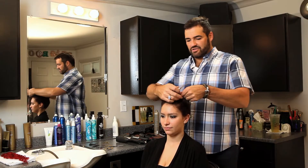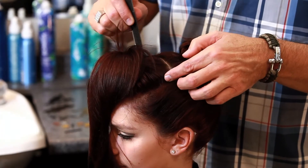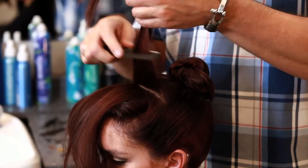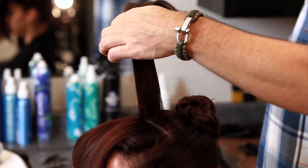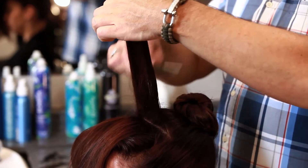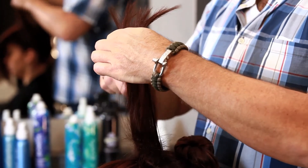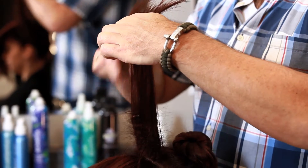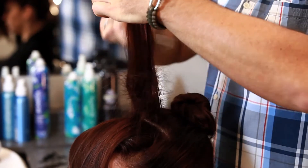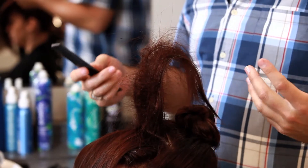Now with this section right here, this is going to really help to create that retro bump. Take a section, you can give it a little shot of hairspray, and then really backcomb this. When you think it's done, keep doing it — nothing's ever done until it's overdone with this hairstyle. So you really want to create a lot of body, a lot of texture, and you literally want it to stand up.